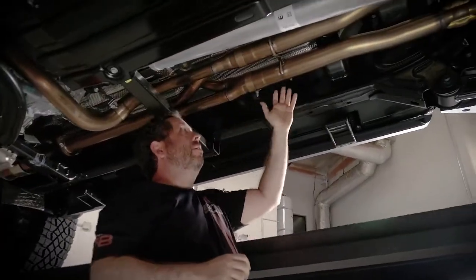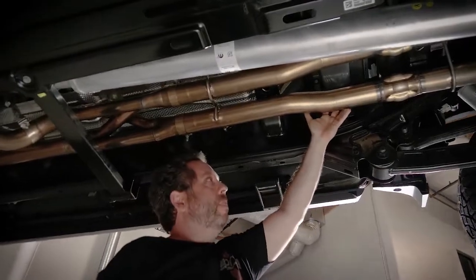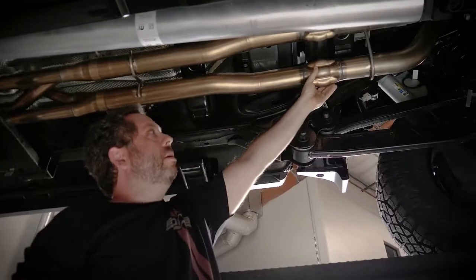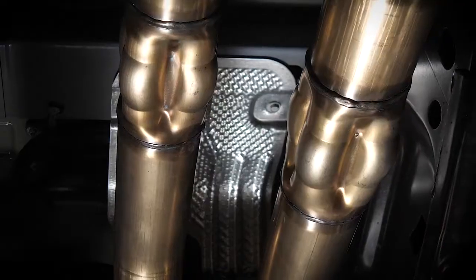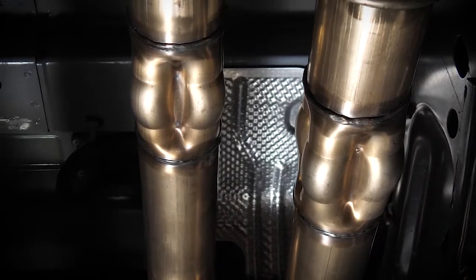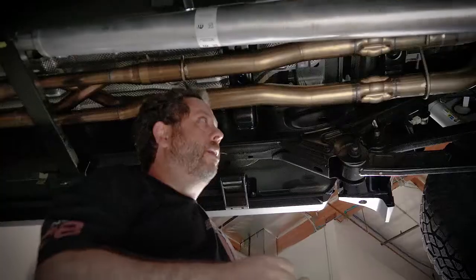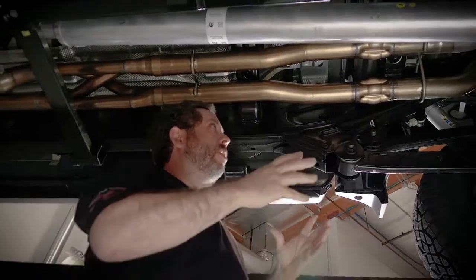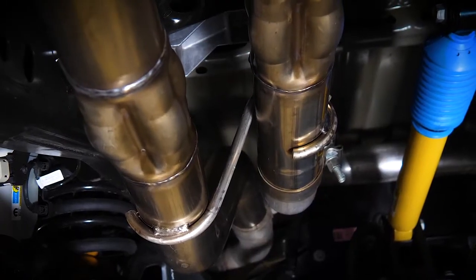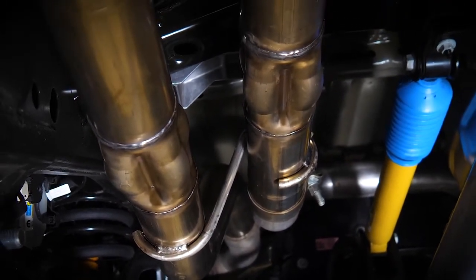As you come further down, remember the stock system had resonators here. What we elected to do is use our Polyphonics technology — another patented technology. There are numerous pipes inside these housings of varying lengths and diameters that are based on organ pipe technology, and what it does is create more than one exhaust note together, like harmony. I encourage you to watch the Polyphonics video we made for more detail.